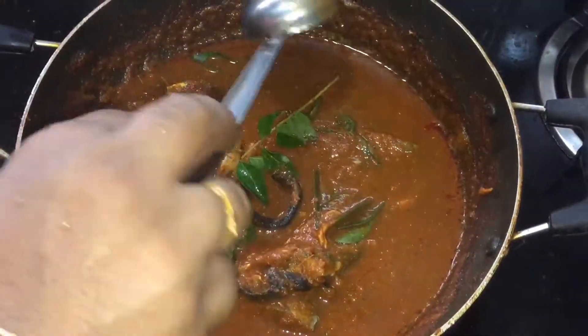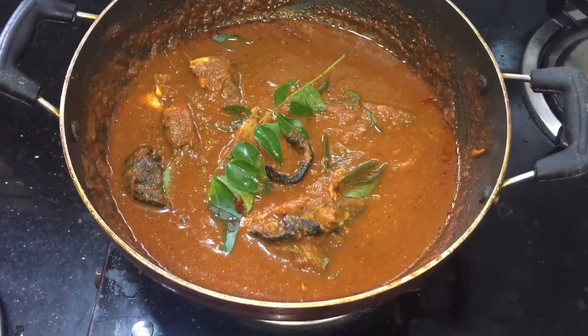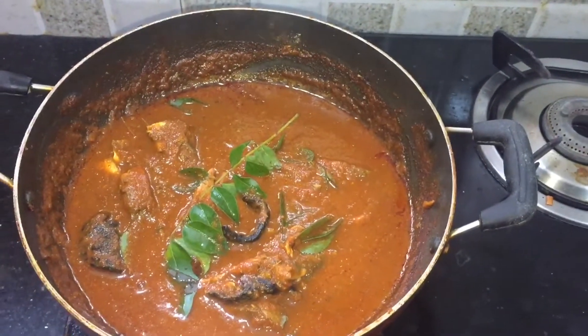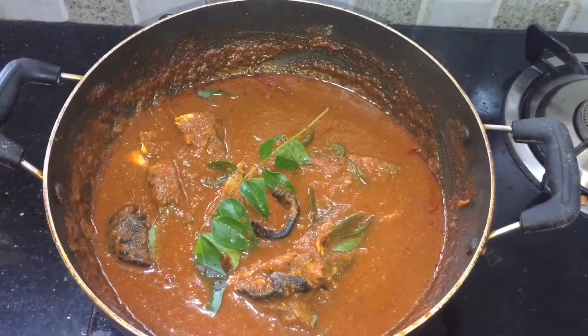The most important thing is to make a great taste. We will cook some food.